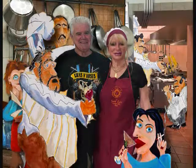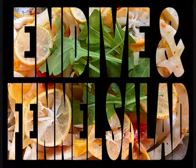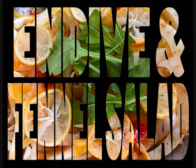In Richard and Nancy's Kitchen with the Fat Chefs. Today we're going to show you how to make a fennel and endive salad with a lemon vinaigrette.